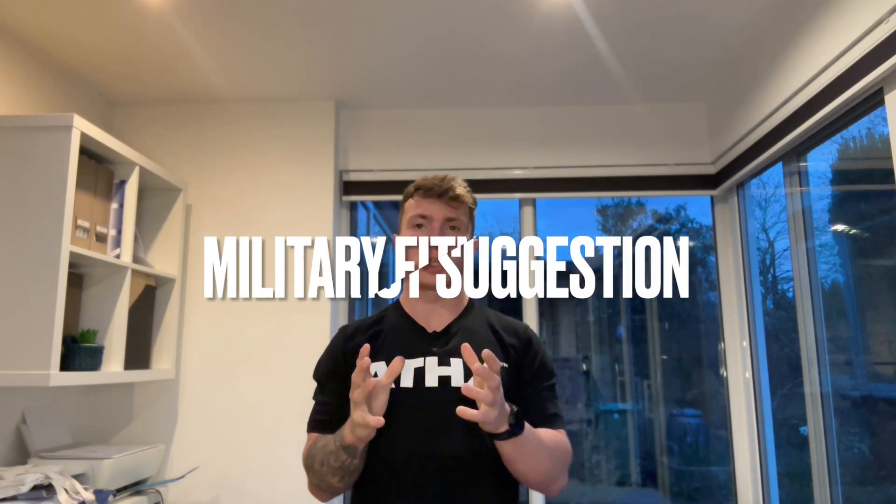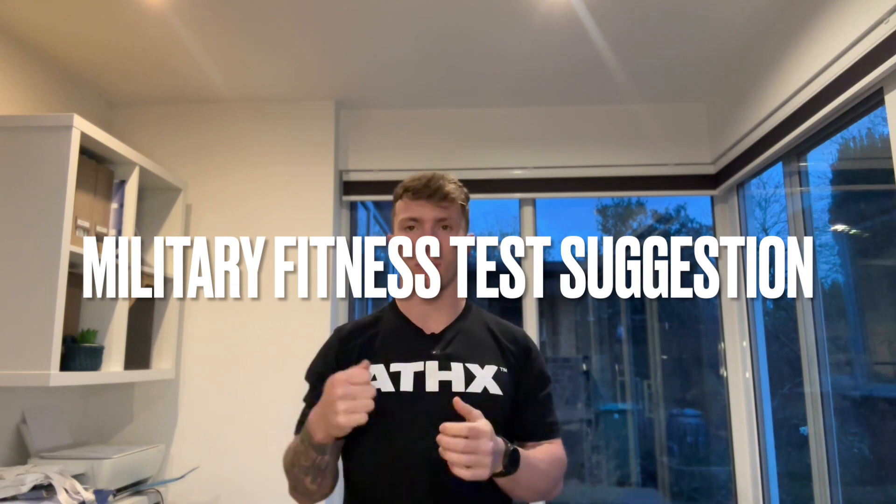What's going on guys? Welcome back to the channel. Today I'm going to be taking you through the military fitness test that I think the British Army should implement.